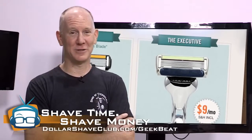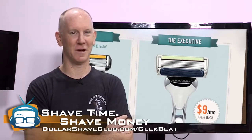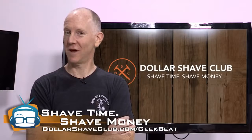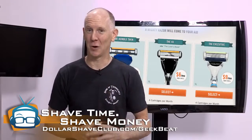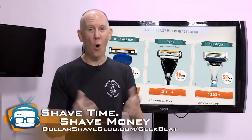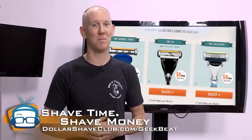I gotta switch shaving creams — I'm getting no protection. I don't know about you guys, but this morning I got my shave on with an executive from Dollar Shave Club, and it really seems to have done the trick. You can get your shave on with Dollar Shave Club starting at $1 a month for the humble twin, or upgrade to the 4x or the executive for just $6 or $9 a month.